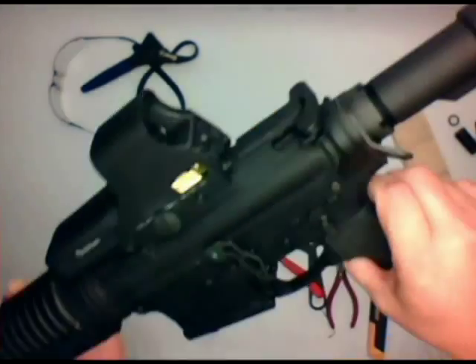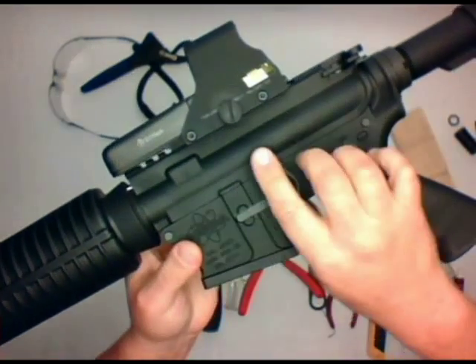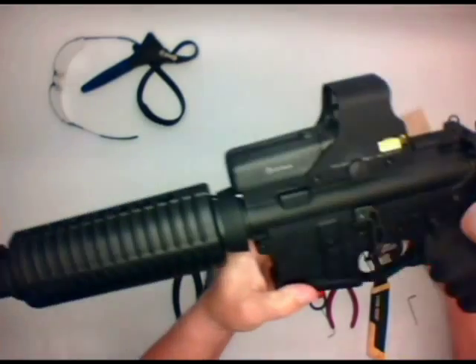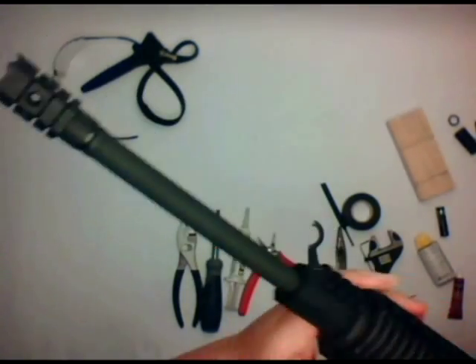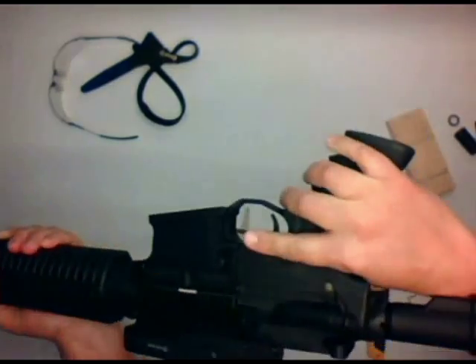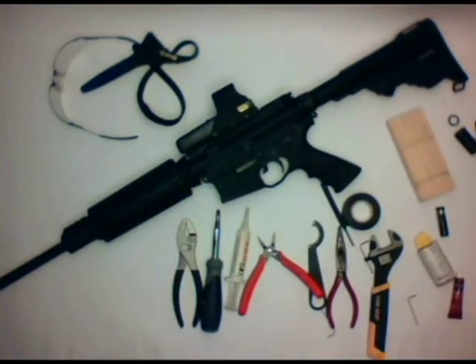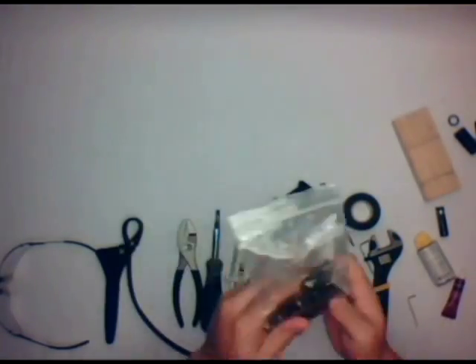Hey everybody, this is Major Pandemic and in this video I'm going to do a quick show and tell on how to build an AR-15 from parts, from a parts kit. In this case I'm using a DPMS Oracle kit. I have a Phase 5 compensator on the end — an entry muzzle brake — and then I also have a few other parts that I'll get into.